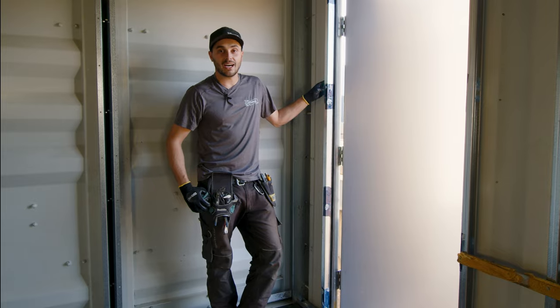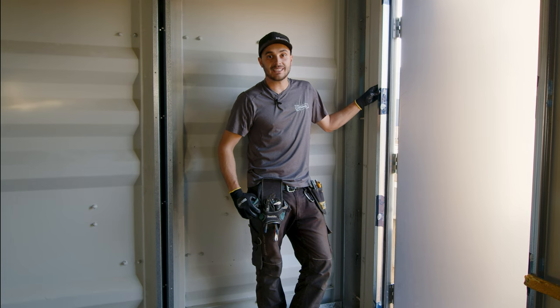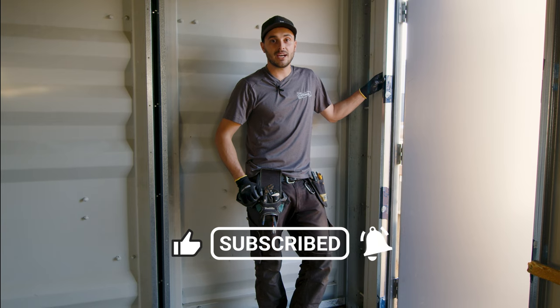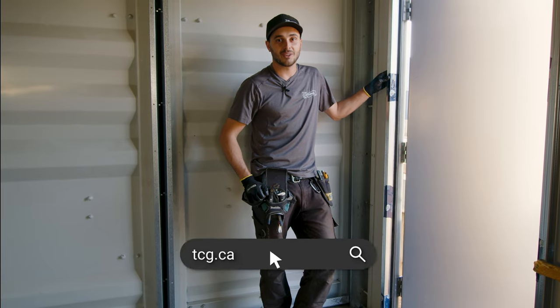That's a quick rundown on how to steel stud frame shipping containers. If you found value from this video, please give it a like, subscribe to our channel, and ring the bell for notifications. Check us out at tcg.ca — hope you learned something.